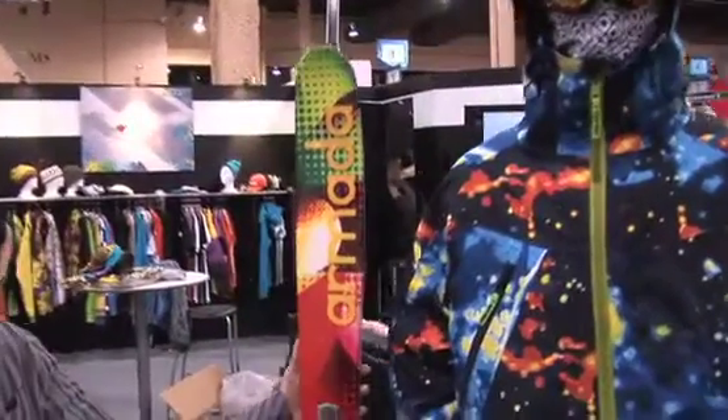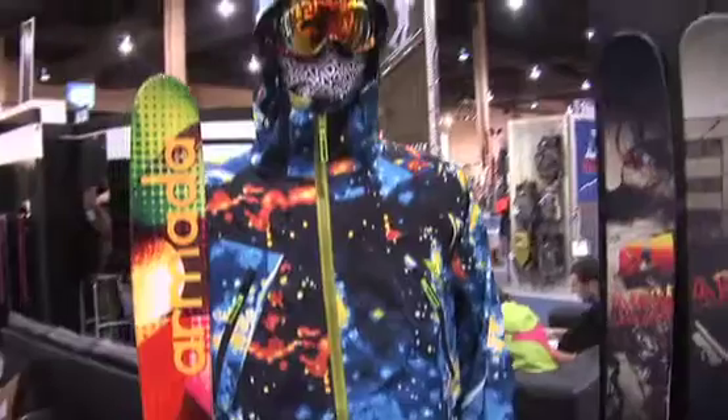We're taking a full launch into the outerwear market this year, and this is one of our key pieces. This is a three-layer event piece called the Galacticon Print, the Galactic Jacket. It's a very technical outerwear piece — three-layer event fabric, rear aqua zip zippers — just super tech, good backcountry piece, and it looks sick.